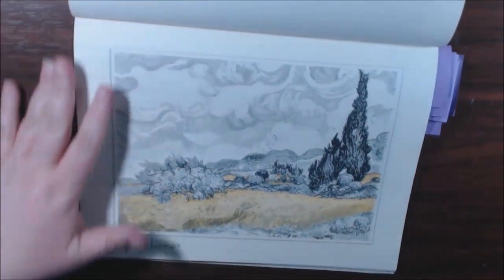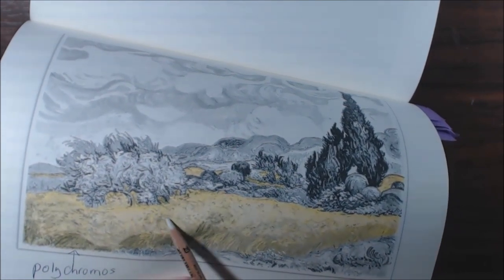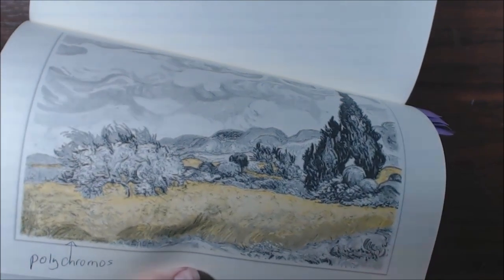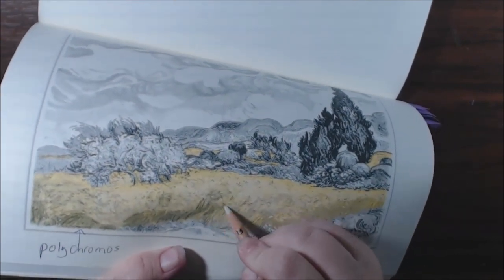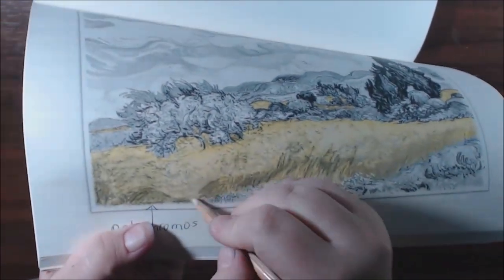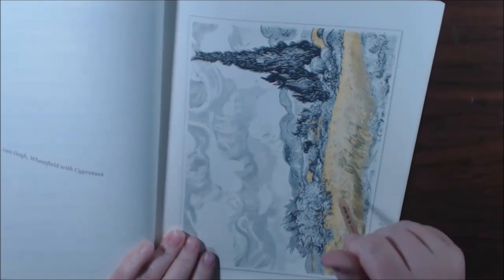I was coloring this, and this is supposed to be a wheat field. I colored the whole wheat field yellow and had started blending like a darker yellow with it — these were my Polychromos pencils. But as you can see, when you try to start blending, everything you try to blend just turns black. You can't blend anything. I think it's just the grayscale or the ink that was used on this paper. That was one of my first problems.